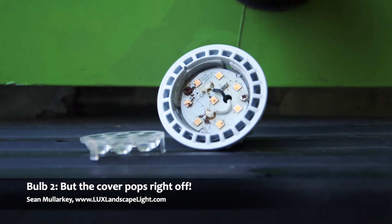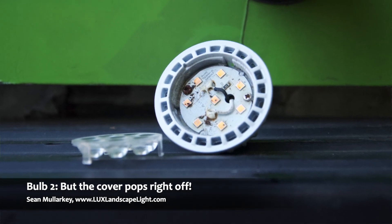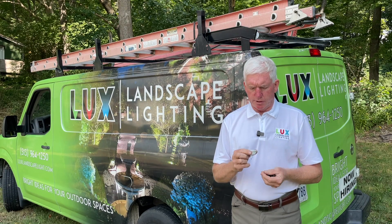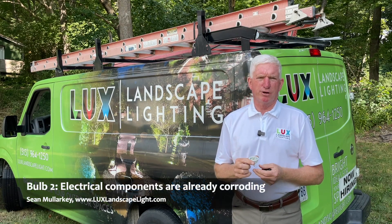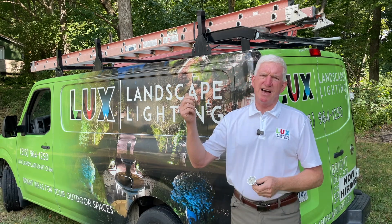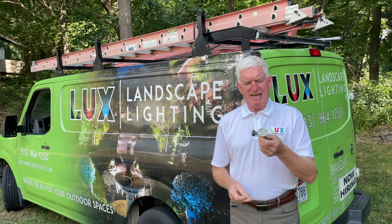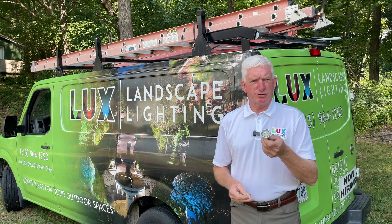I was playing around with it and noticed some little holes on the back, and I popped them in and found out the lens comes right off. If you look on the inside, you can see all the electrical components, and it's already starting to corrode. We're putting these things outside where humidity is high, cold, freezing, and rain. If humidity can get in, it's going to destroy the circuit board.